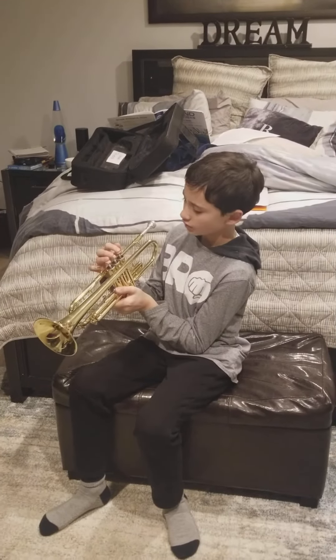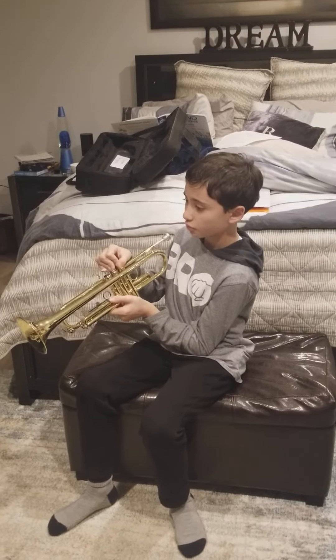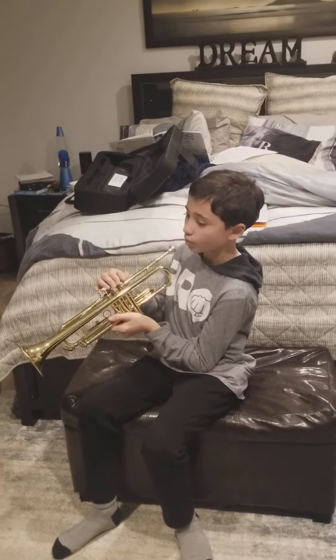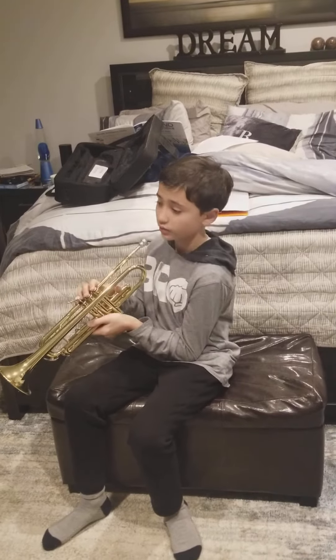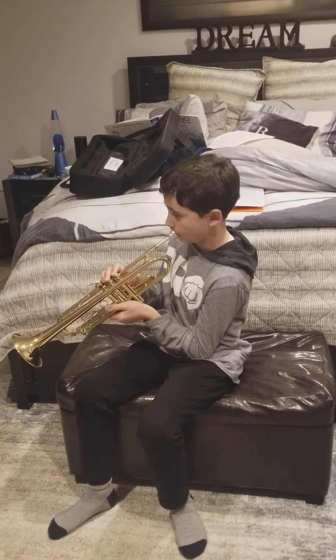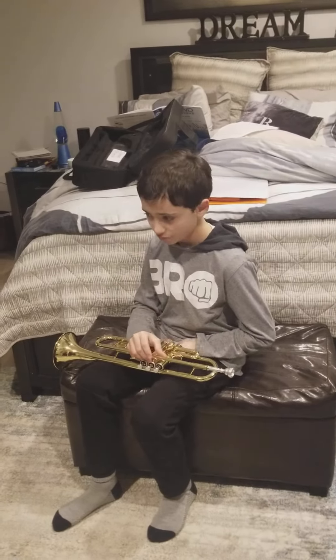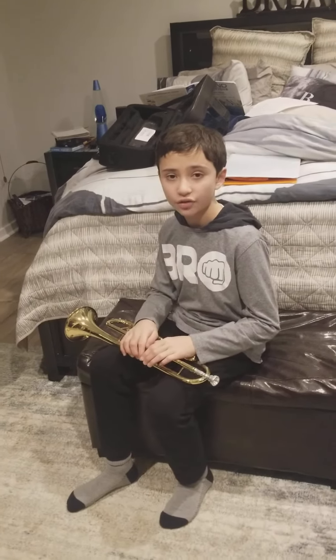For high C, you use these two fingers right here — always these two for a high C, like this. That's how you play a high C. Remember, all tuba players, please listen to me if you have a tuba.